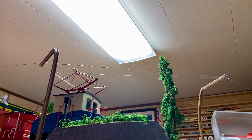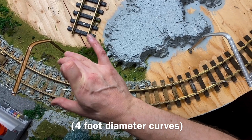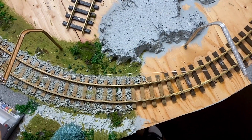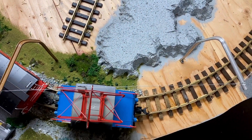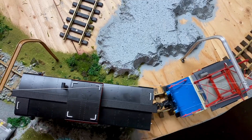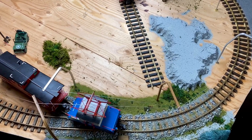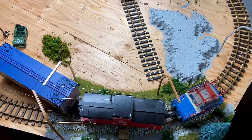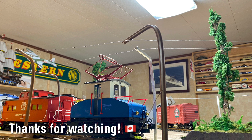It really looks better. Much happier now. The pantograph on the top of the locomotive is wide enough — observe. It looks far more scaled. It looks cool. Thank you.